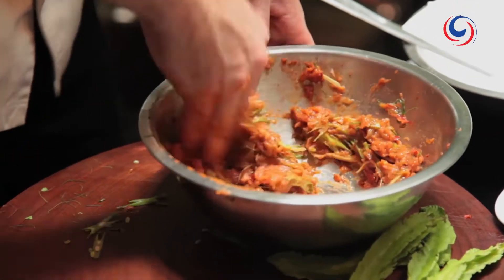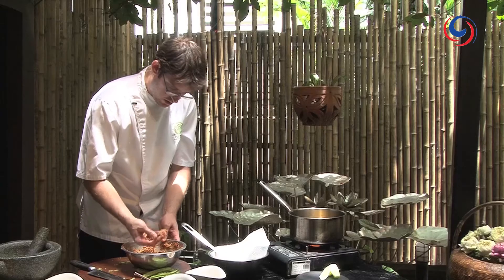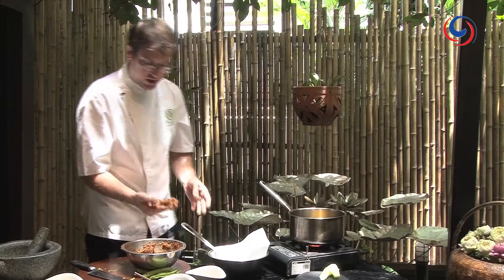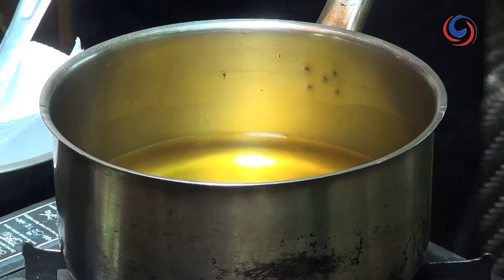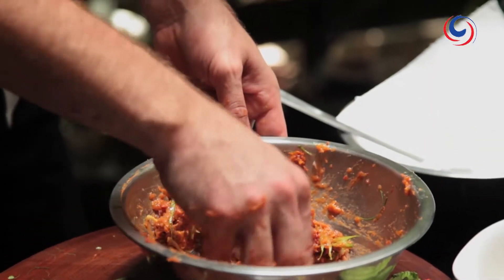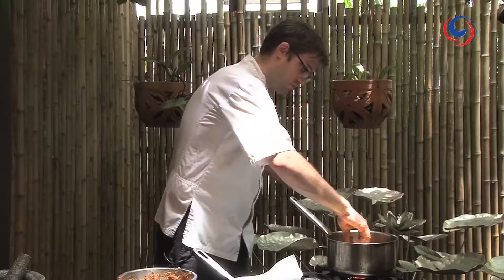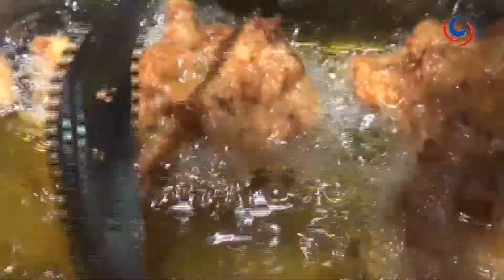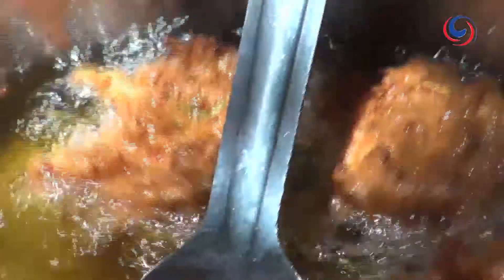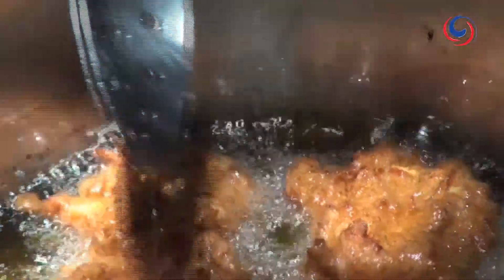Just get it in your hand, pat it down, and then pop it in the oil — be careful not to put your fingers in. You can make them balls, you can make them logs, whatever shape you like. Once they're in there, you can flip them over a little bit so that they cook evenly. Each fish cake, depending on the size, will take roughly two to three minutes.